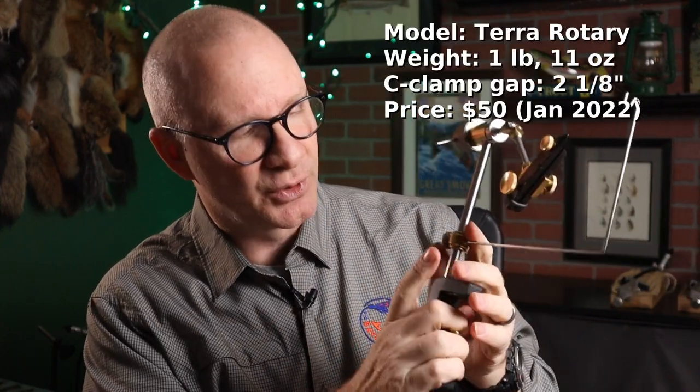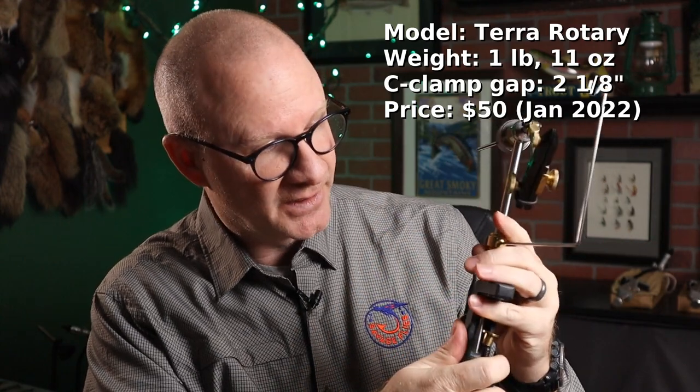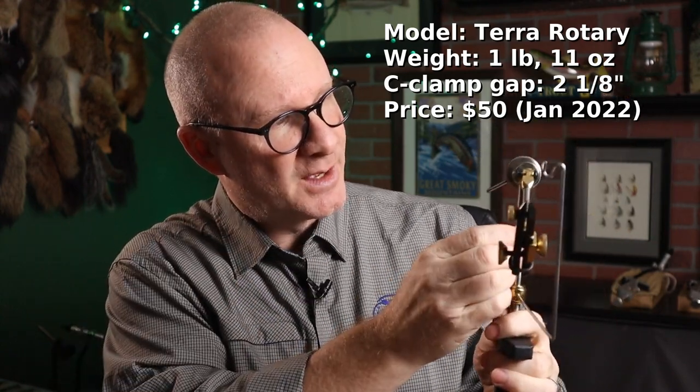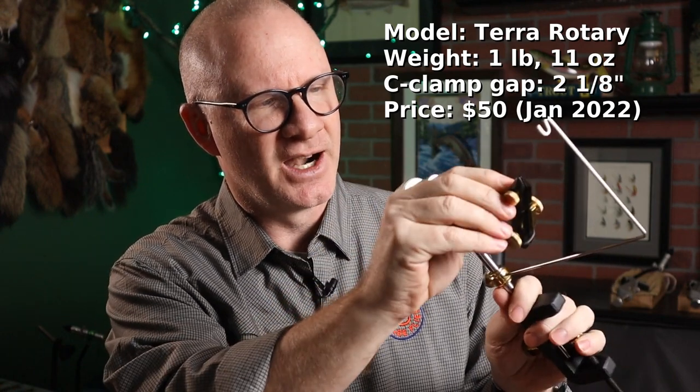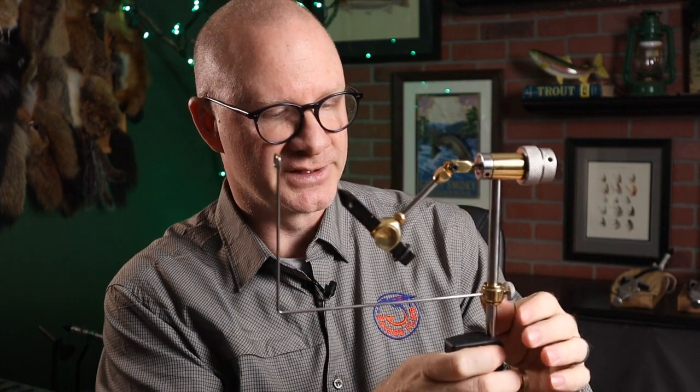The next one I want to talk about is called the Terra Rotary Vice. It's available in a lot of places — I got this one from Cabela's, you can get it from Bass Pro Shops, and several fly shops carry it as well. My first impressions: very solid. Comes in at 1 pound 11 ounces, so it's a pretty heavy, good-feeling vice. It has steel jaws and aluminum for the C-clamp, with a big C-clamp with a two and one-eighth inch opening. It's also got a bobbin cradle for using the rotary function.